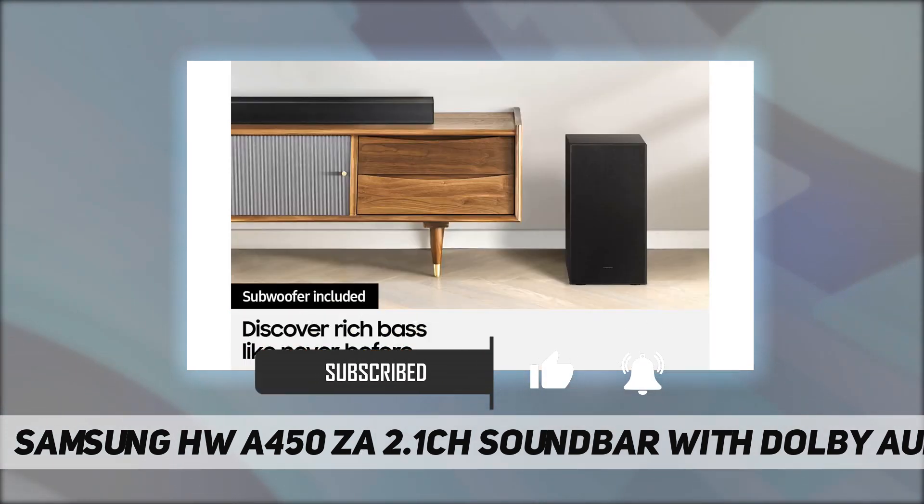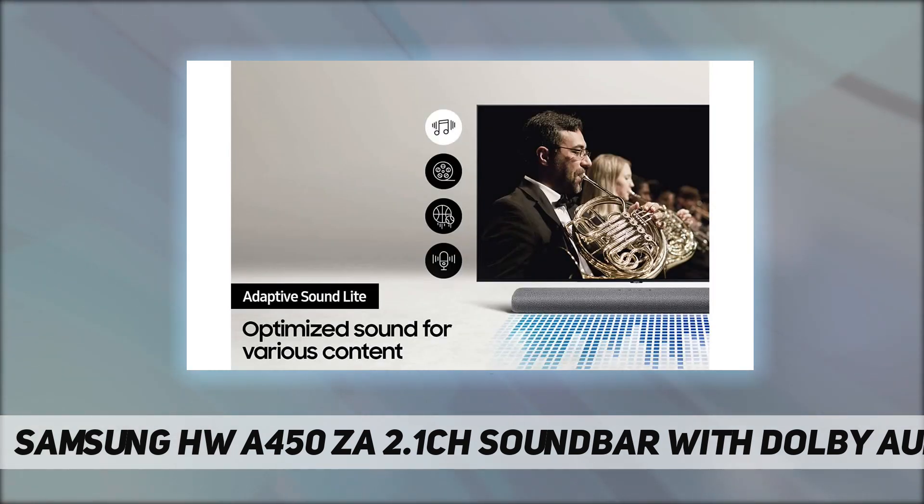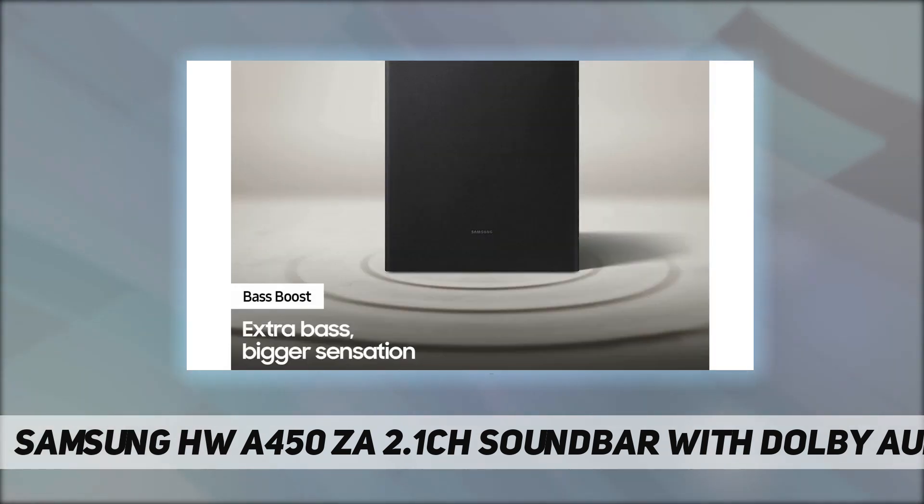All-in-one bass boost: give your bass an instant boost with the push of a button on the soundbar. Adaptive sound offers enhanced audio tracking for your content in real time, with technology that equalizes background music and maintains consistent volume.